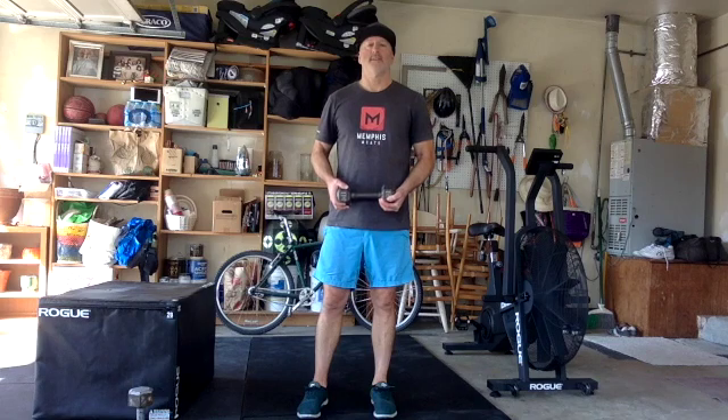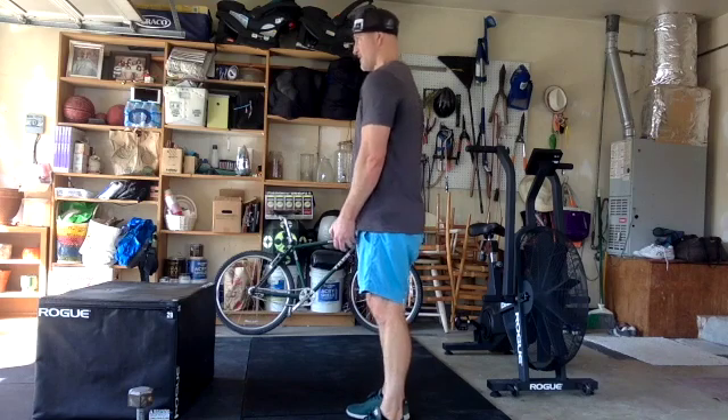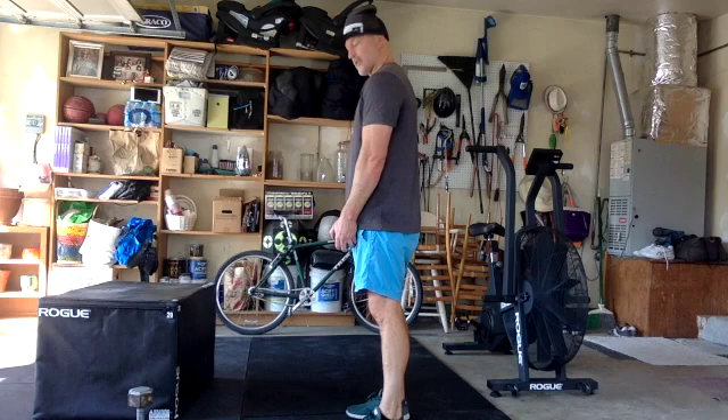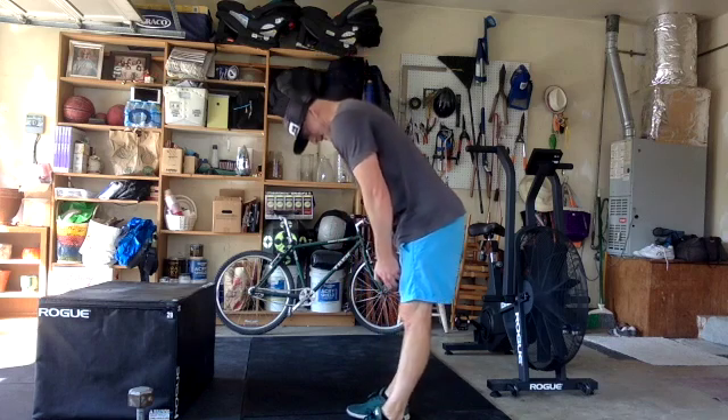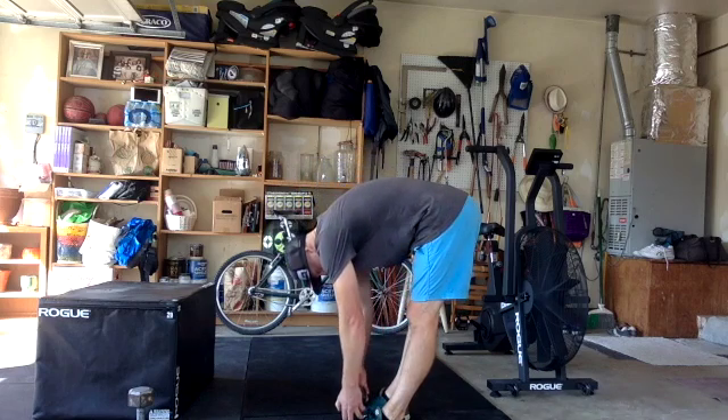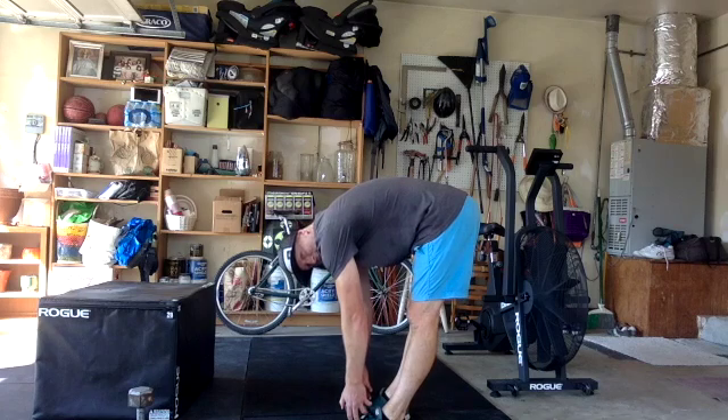Jefferson curl — you guys know it, you love it. It's great for the hamstrings and low back, really good at decompressing the spine as well. It's not how you would pull a max weight — that doesn't serve that purpose. What we're going to think about is curling one segment of our spine starting at the top, one at a time as we go down. Keep those knees locked and go down as far as you can — it's like a weighted stretch. You can get up on a box or something like that.